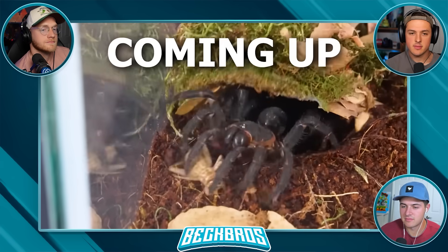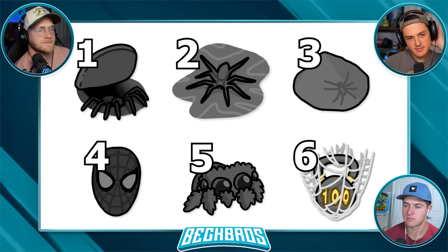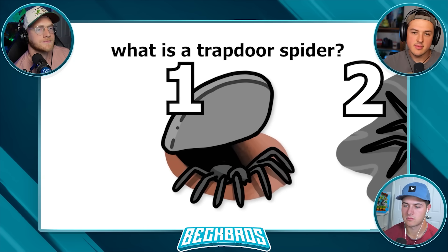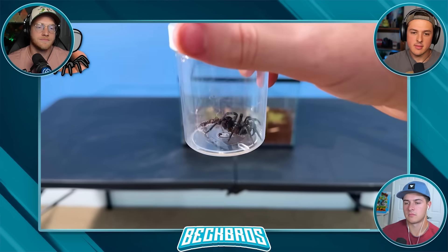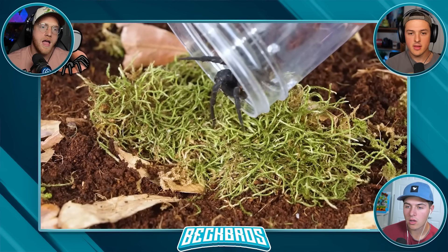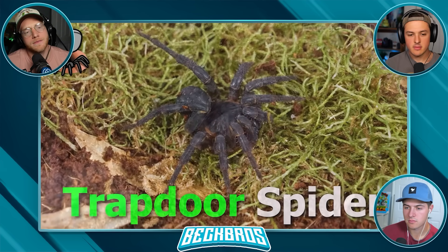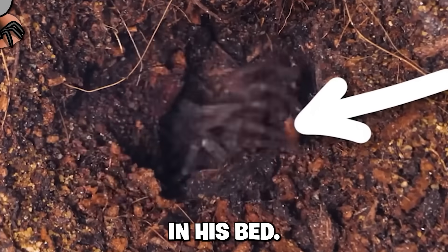Starting with: what is a trapdoor spider? Basically, they're one of the most insane animals. They're called trapdoor spiders because they build trapdoors - over the course of a few hours they dig out a hole in the ground, then coat the inside with a special kind of silk they produce that allows it to turn into a functional trapdoor that they can surprise prey with.